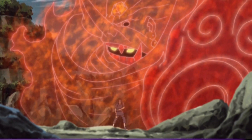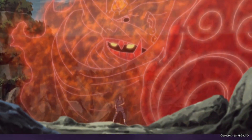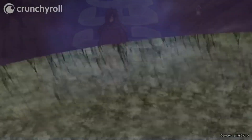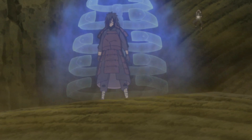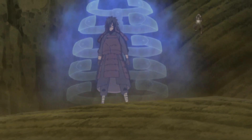When activated, Susanoo forms around the user and becomes an extension of their will, acting and attacking on their behalf. By default, Susanoo is anchored to its user: in its less developed forms it will move around with the user, while in its more completed forms the user will be suspended within Susanoo, being brought with it as it moves around.